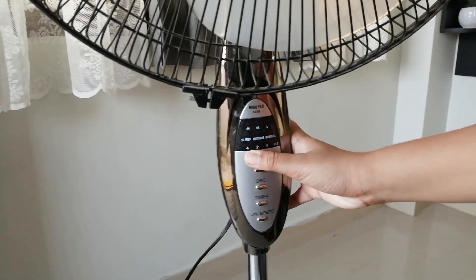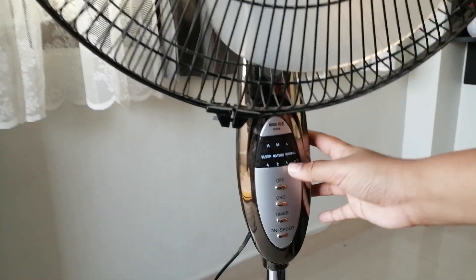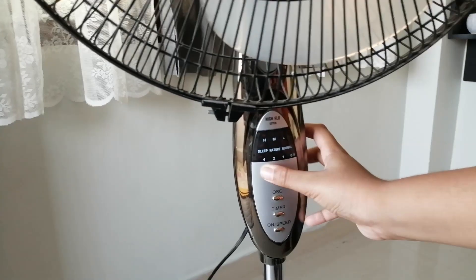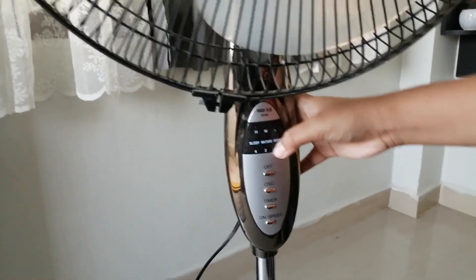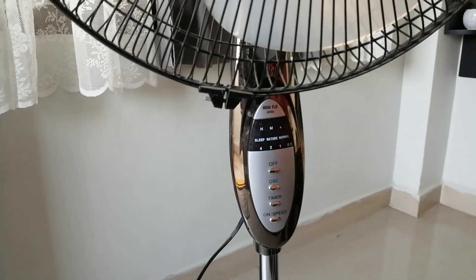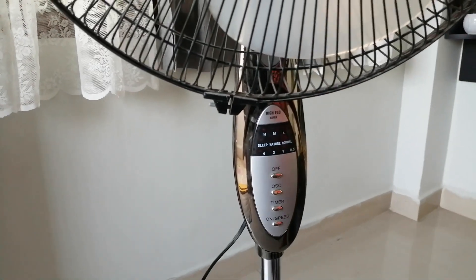There is also a timer with options of 30 minutes, 1 hour, 2 hours, and 4 hours. You can combine them — for example, 4 hours and 1 hour gives you 5 hours. You can also do 4 hours and 30 minutes, and so on.